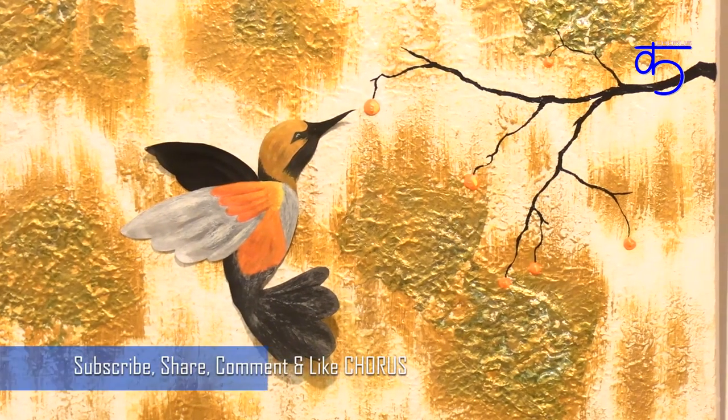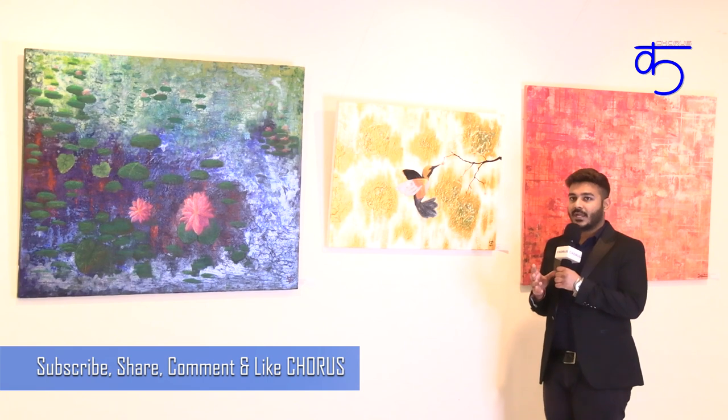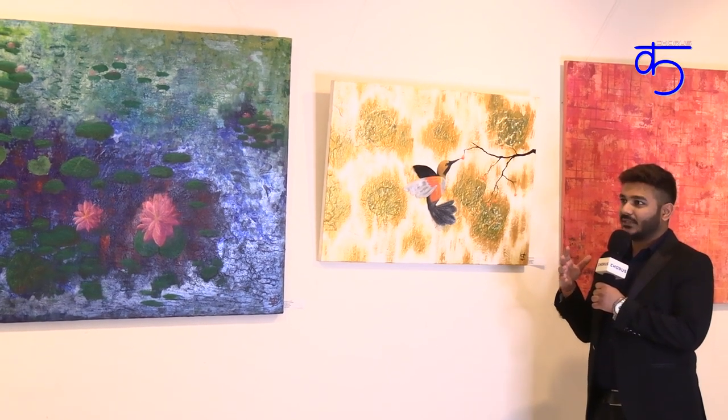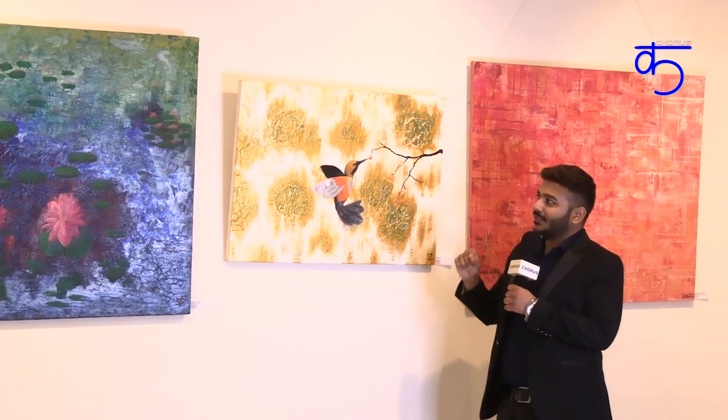The next painting is called Flight of Hope. I made this painting at a time when I was going through a lot of difficulty and turmoil, and I just wanted a chance or an opportunity. The golden patches over here stand for opportunities that life gives you. And just like a hummingbird, you have to work really hard to fly through all that difficult time, and you have to focus on that one fruit which will give you success and happiness.